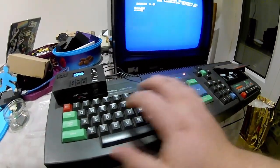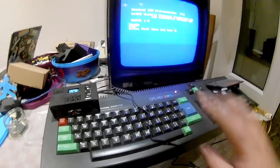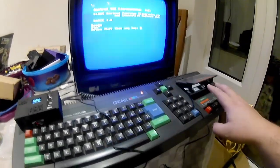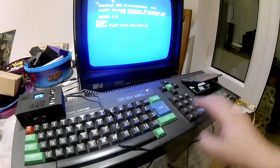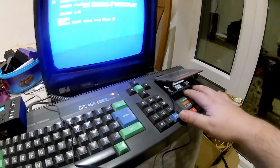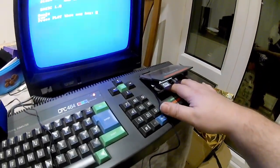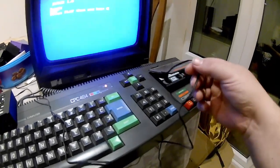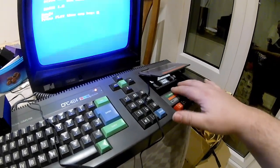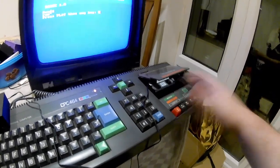We go through the usual procedure to load up — we type run quote, press enter, and now it's asking us to press play and then any key. What's cool about this is the fact that my CPC Amstrad is so old the motor and the belts for the tape drive have gone. But it doesn't matter because this tape cassette converter has no tape in it. It's just pumping the audio through this cable through a head that connects to the head on the tape cassette unit inside your CPC. So as long as the tape head's clean, all should work.